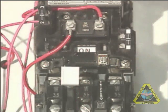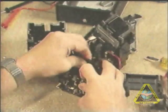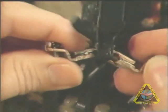If an overload has occurred, you also need to inspect the starter's contacts with power off to check for possible contact welding. If there is welding due to the extreme current, you need to replace the contacts.